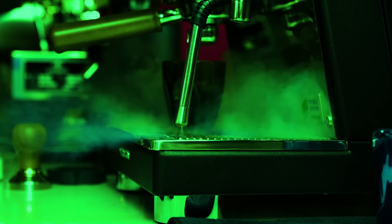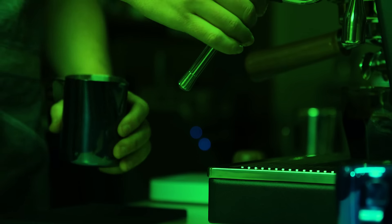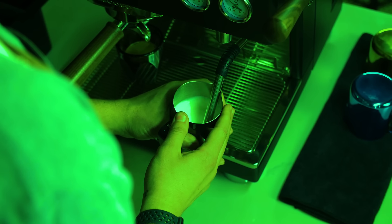On the other side, we have a 2.5 liter steam boiler that operates independently from the coffee group. This means you have no warm-up or cool-down time between brewing and steaming, and you can brew and steam simultaneously.